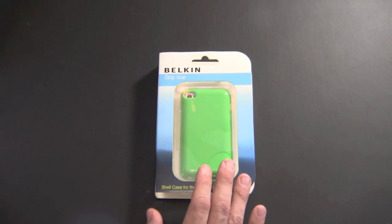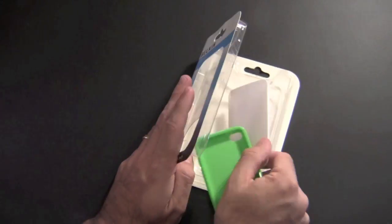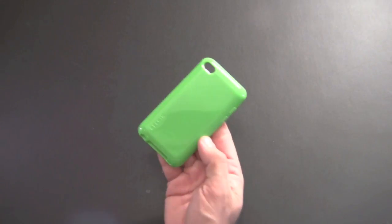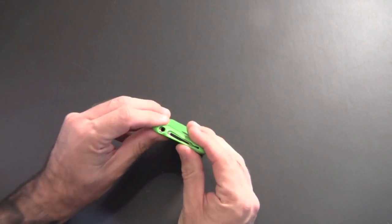This is a TPU style case. Again, it comes in four different colors. It's pretty no-nonsense, but let's take a closer look at it up close and personal. Here is the case itself — putting it on doesn't matter which way you do it. I'm kind of always used to going buttons first and then just slapping the corners all around.